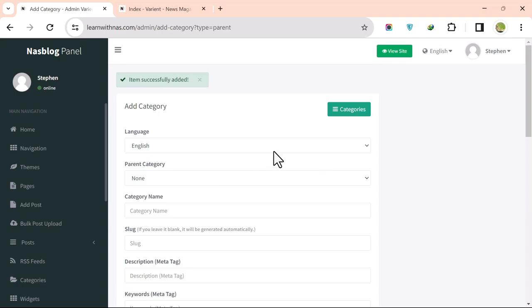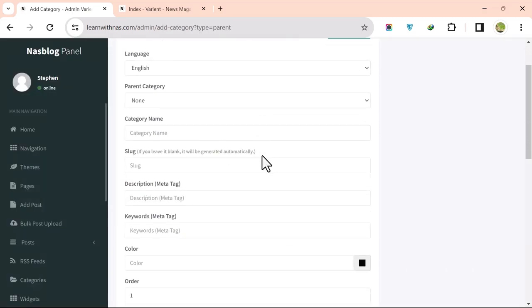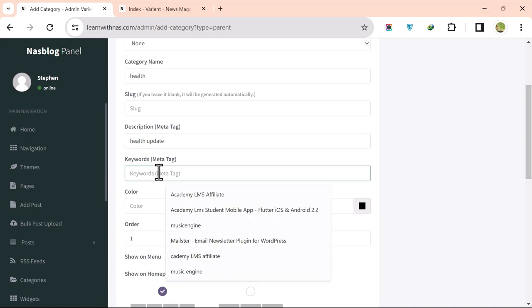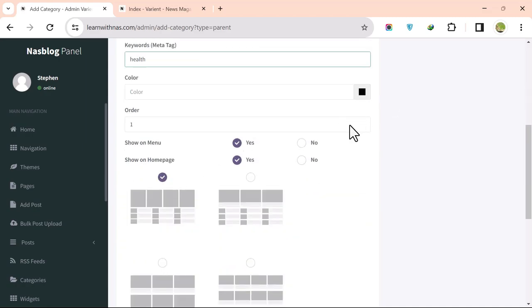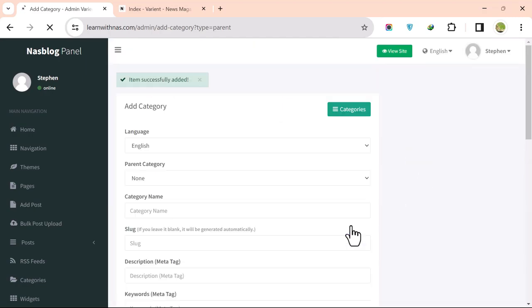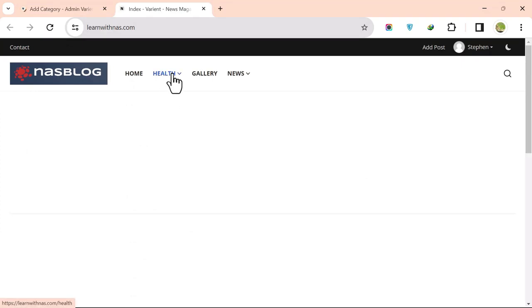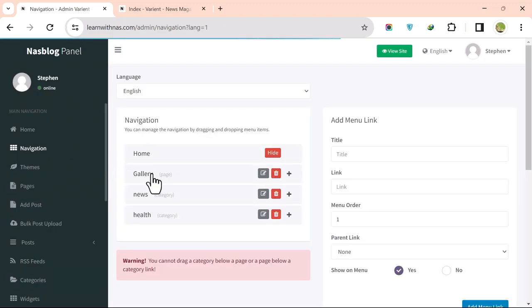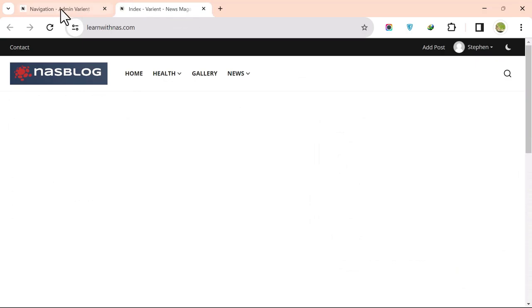Create another category — for example, 'Health' — add a description, choose the home page display, and click Add Category. To rearrange the navigation menu, go to Navigation and drag the categories into the desired order. The navigation now shows Home, News, Health, and Gallery.